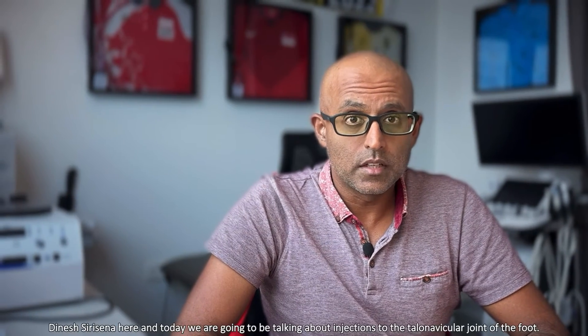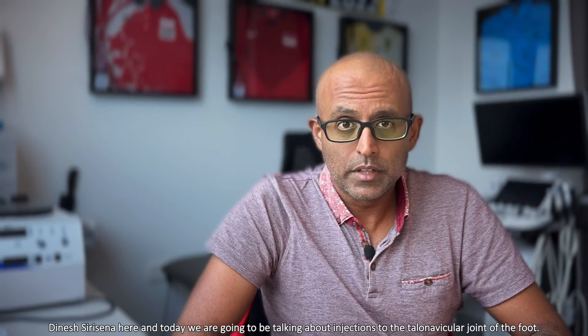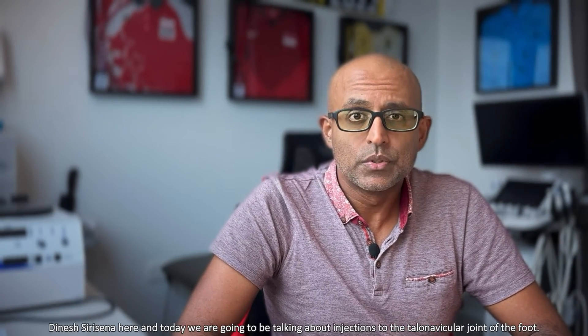Hey everyone, Dinesh Surasena here, and today we're going to be talking about injections to the talonavicular joint of the foot.